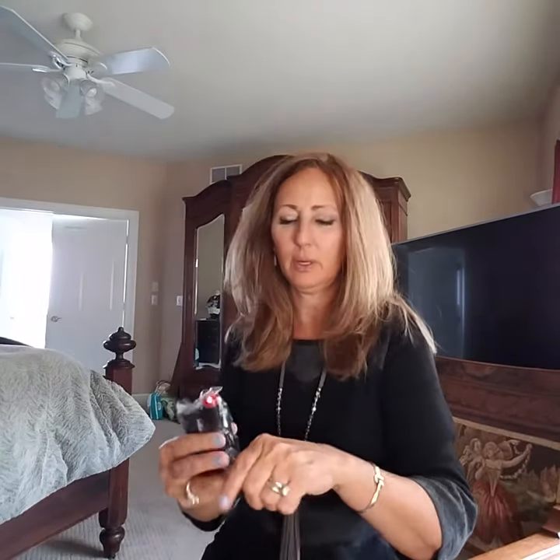My insurance took care of most of it. You know, it's good to have good insurance. They have wrapped this — oh, this is so cute. If a pump can be cute, this is cute. Cuter than my Omnipod, I think. It's smaller than my Omnipod.